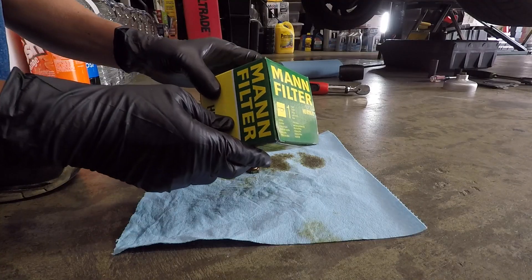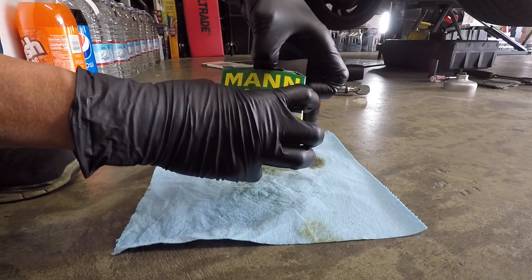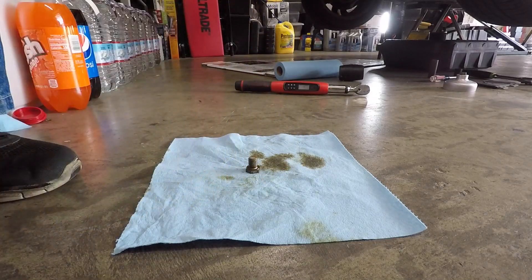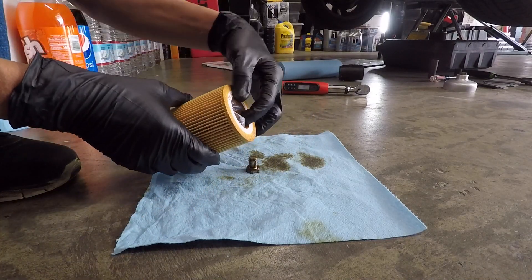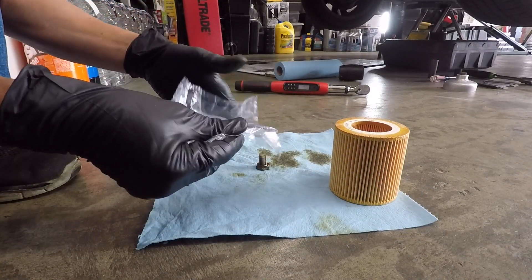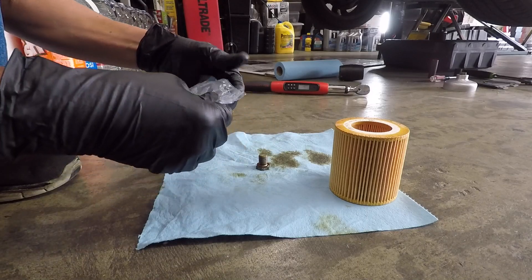I always buy an OEM oil filter. The oil filter that I bought comes with a gasket, an O-ring, and a crush washer.